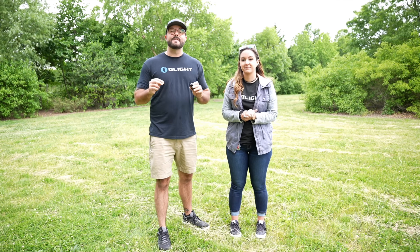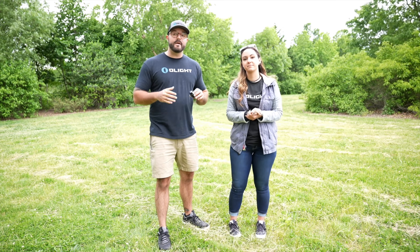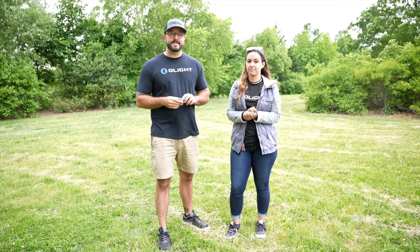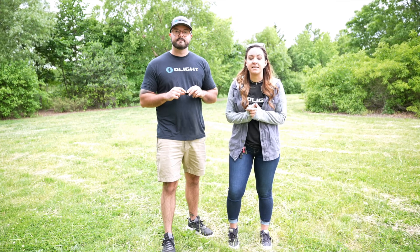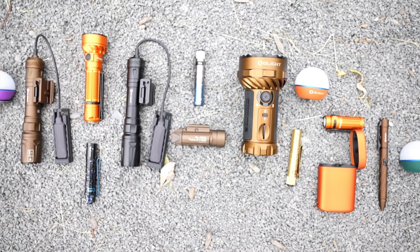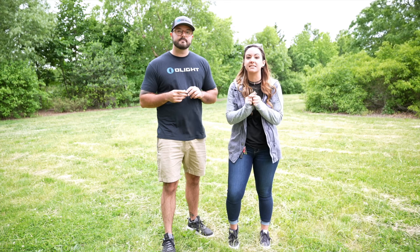Memorial Day weekend is officially starting and today we are having our flash sale — not only on all of the items mentioned previously in our videos, but also there's a new light for the last four hours of the sale: the amazing Balder Mini. Happening right now through midnight, you can get great deals on the Desert Tan Marauder 2, the Orange Fryer, and the new Odin Turbos. The Balder Mini is added for the last four hours, from 8 PM Eastern to midnight.